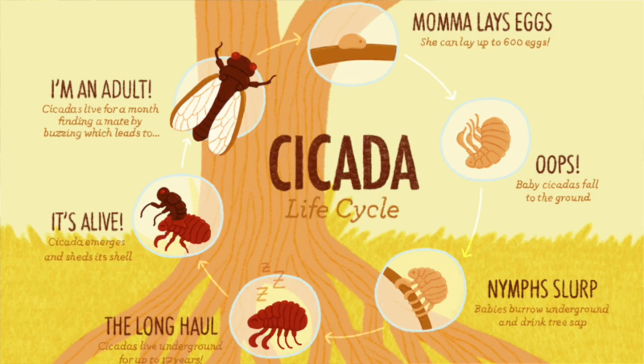You typically find cicadas around trees, either at the base, on the trunk, or up into the canopy where they start looking for mates.